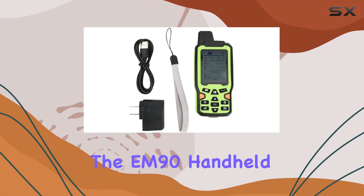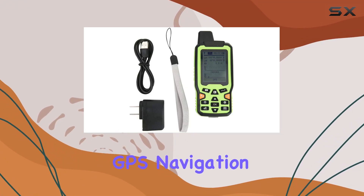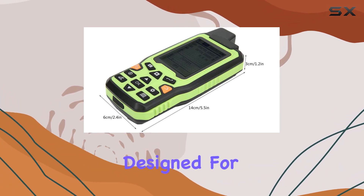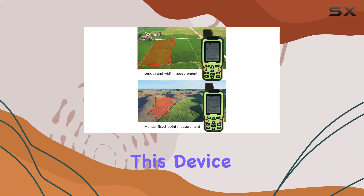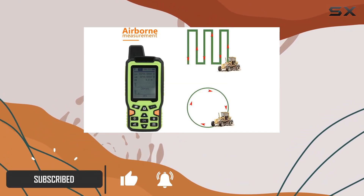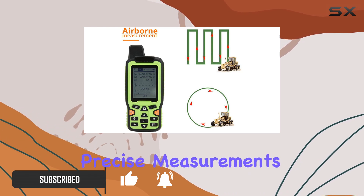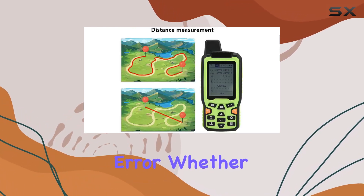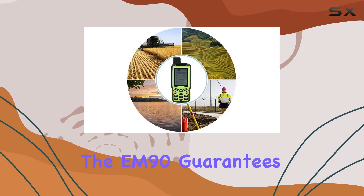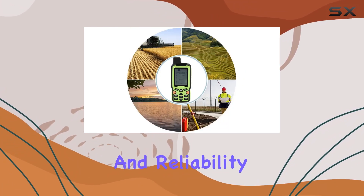Today, we're diving into the EM90 handheld GPS navigation track by Wallfront, a top-notch high-precision land area measurer designed for various outdoor applications. This device is equipped with a UBLOX chip and a GPS positioning system, ensuring precise measurements with minimal error. Whether you're surveying a mountain, forest, or fish pond, the EM90 guarantees high accuracy and reliability.